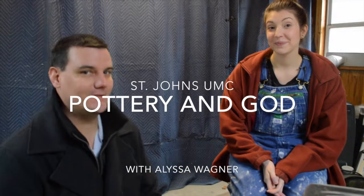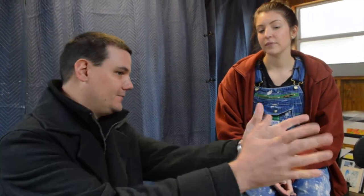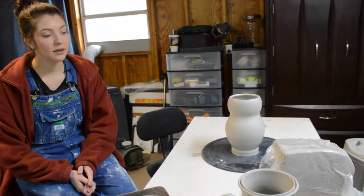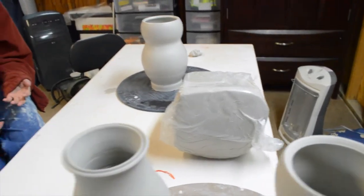We're here at the potter's house with Alyssa Wagner, and she's going to be our potter for this whole sermon series. We talked about mining, and now after it's mined and they do all of that stuff, it comes into a box like that. This clay is from a brand called High Water Clay. They mine their clay and make it in their big room, and then it comes in 50-pound boxes.